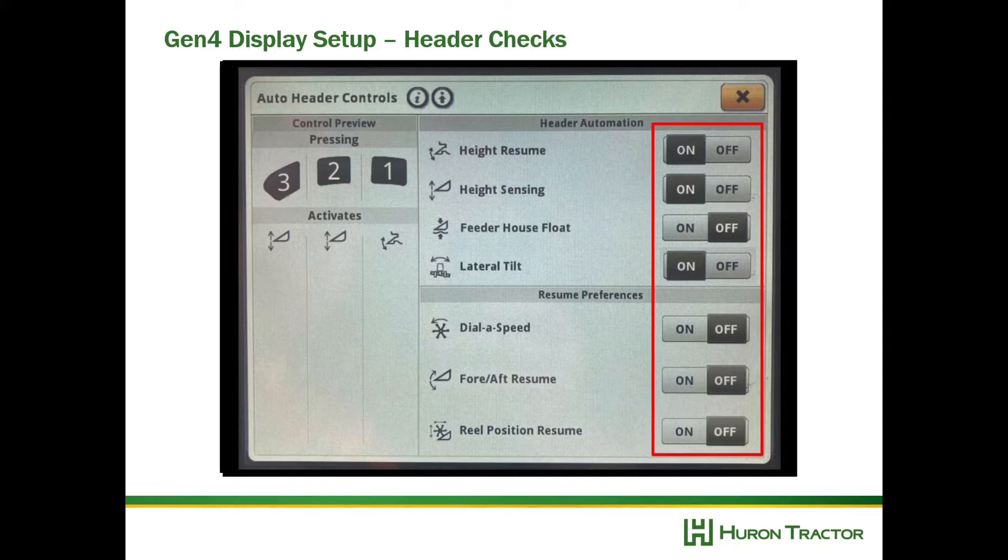To program the dial of speed, fore-aft, and reel position, press and hold the button until the icon blinks on the corner post display.